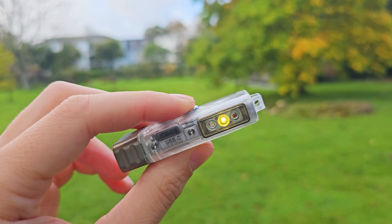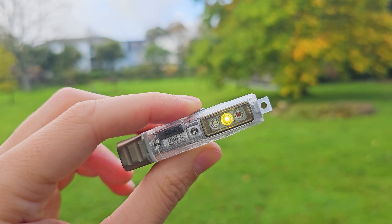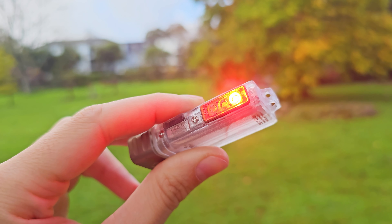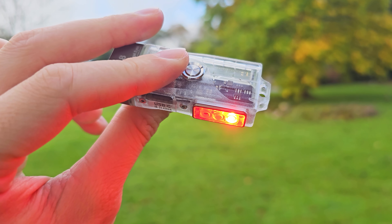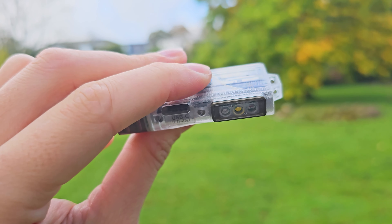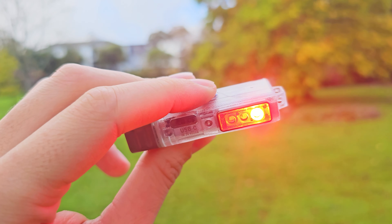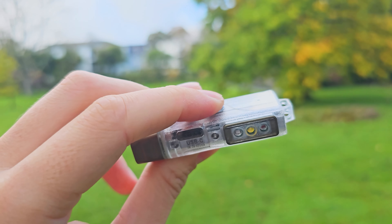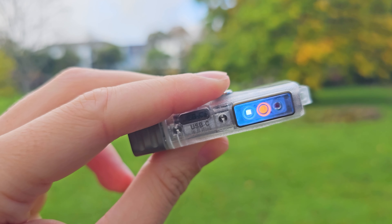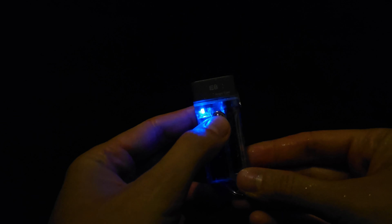While off, a long press activates the max 700 lumens mode until you release the button. A double press while off cycles through the higher power modes, and it remembers the last mode used. This chart explains everything including run times and trickle-down timers. For the integrated battery: low is 10 lumens, medium is 100, and high is 700. On AAA: low is 5 lumens, high is 20, and max is 100.